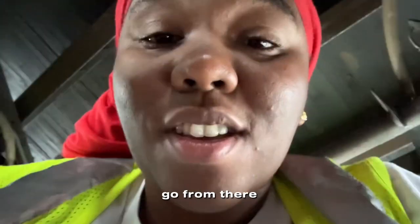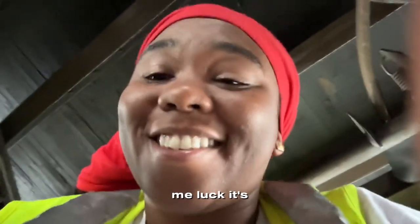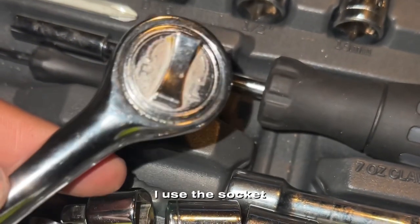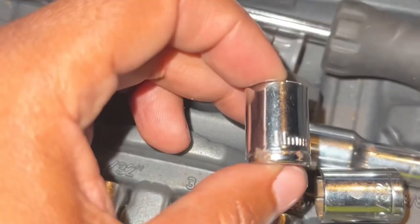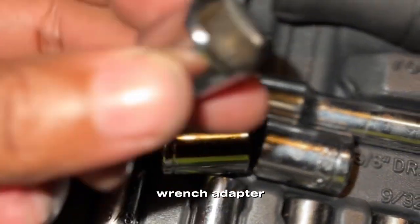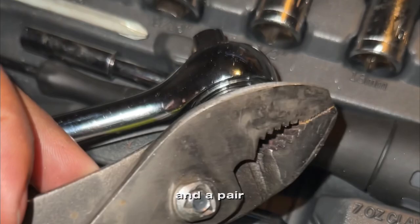Wish me luck, it's crazy. Let's get into the tools I use: the socket wrench, an 11-millimeter head socket wrench adapter, and a pair of pliers.